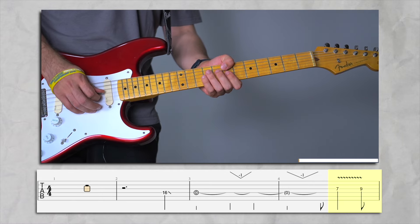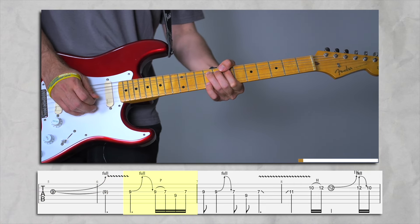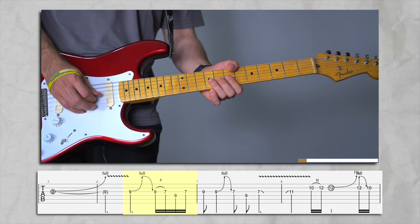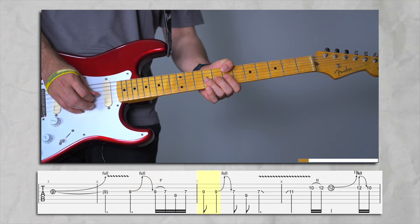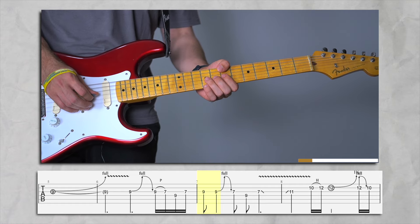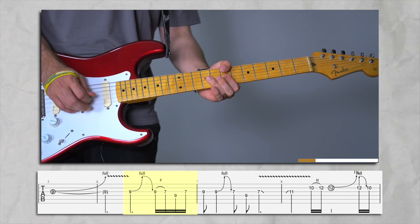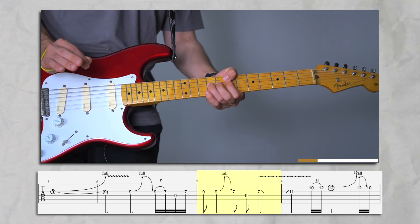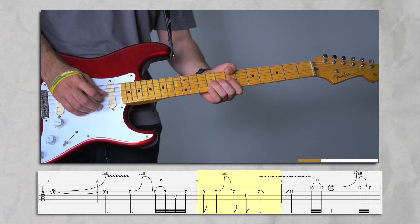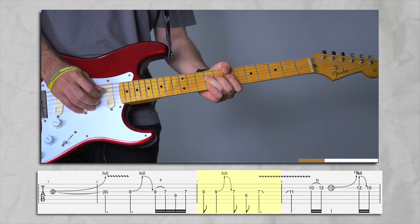We're on the seventh fret on G string. We're gonna do a little vibrato and then do a bend again, then catch the ninth on D string, then catch the seventh on G string again. Then we're gonna catch the ninth again. We're gonna do a little vibrato and we're gonna wait a little while we do so. Then we're not gonna pick again but we're gonna do a little bend. Without distortion I can't get enough sustain, but you should not pick here.